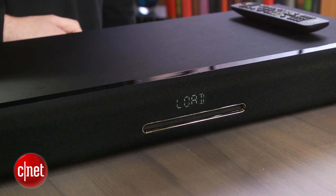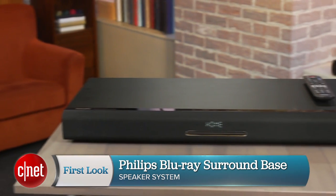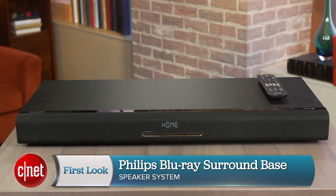If you're looking for a cheap system to upgrade a second TV or holiday house, then the Philips Blu-ray Surround Base is a good one-step solution. This has been Ty Pendlebury for CNET.com.